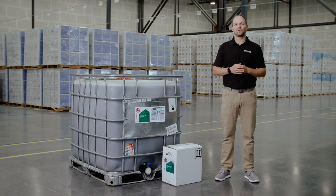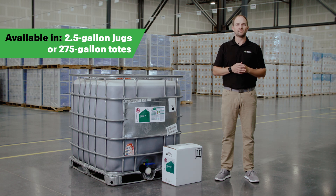Inhabit P is available in both 2.5 gallon jugs or 275 gallon totes. Replace your corn starter and apply Inhabit P in furrow today.